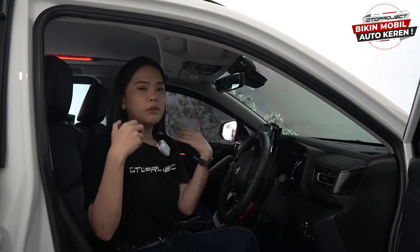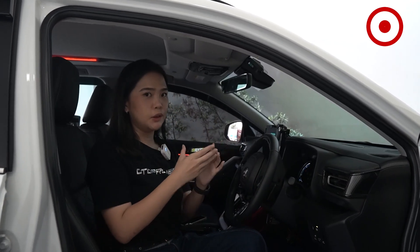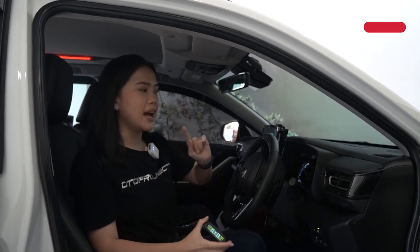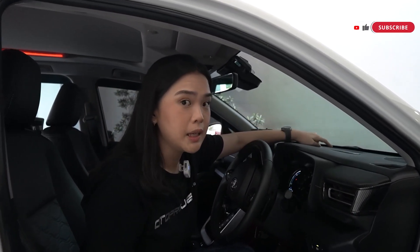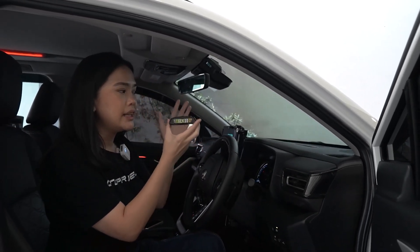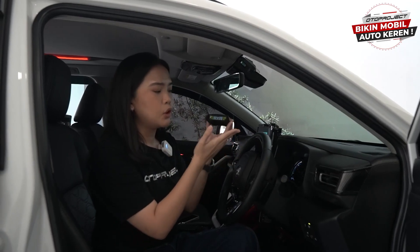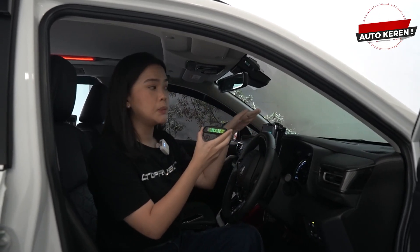Sekarang kita sudah di dalam InnovaZenix kita dan kita akan memasangkan modul TPMS ini di dalam mobil ini sahabat Toto. Dan juga ini sudah disediakan sticky pad seperti ini, jadi ketika kalian menempelkan modul ini, dia tidak akan bergerak kemana-mana.